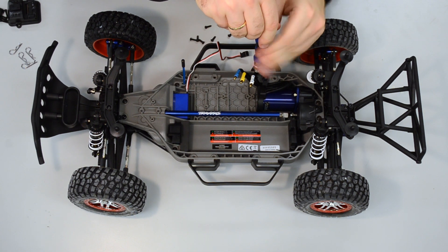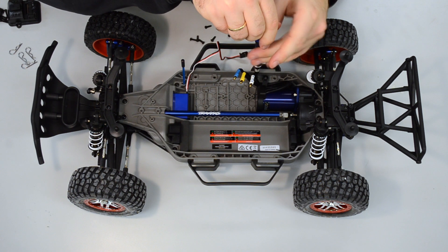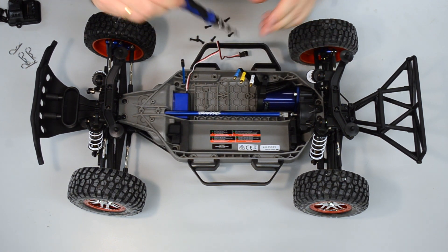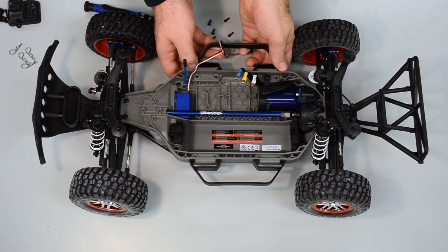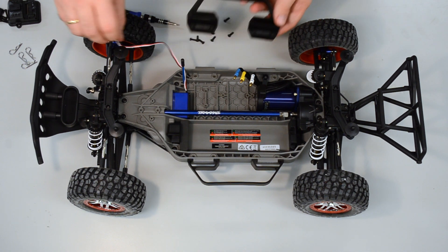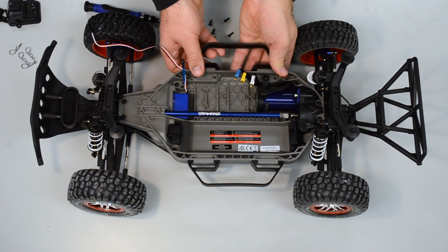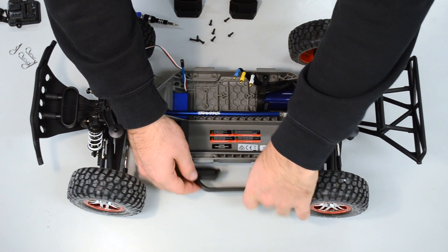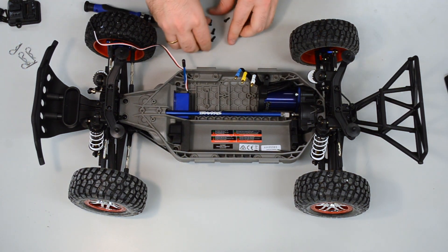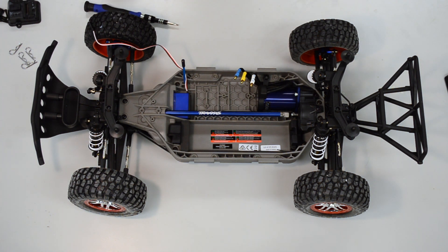These two black handles are also called the nerve bars, located on either side of the chassis. When working with the car they're convenient, but we don't need them on our F110 autonomous car. They are just clipped in, so just put it down and move the handlebars aside.